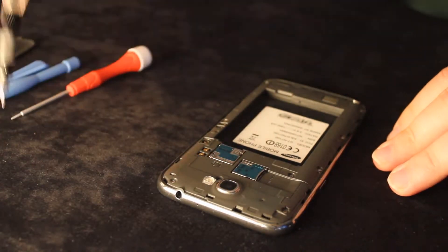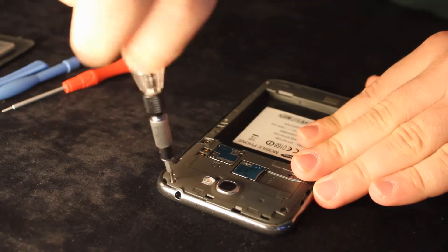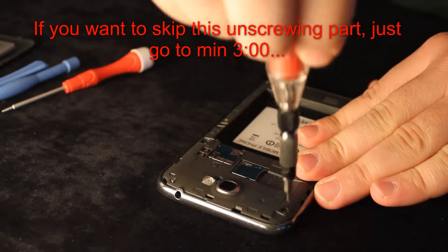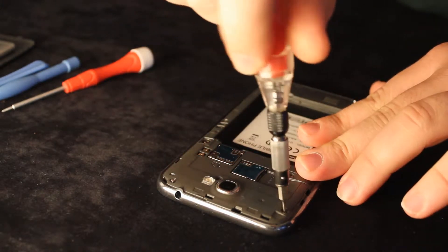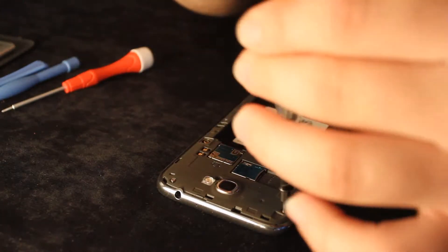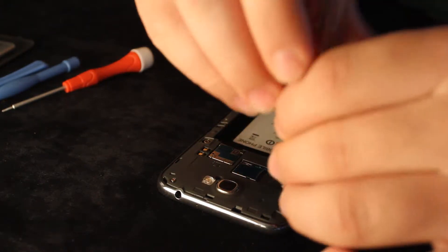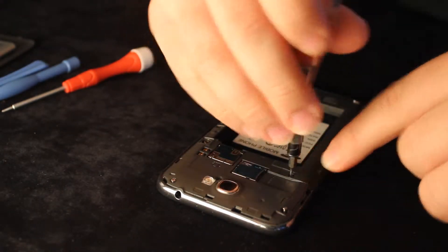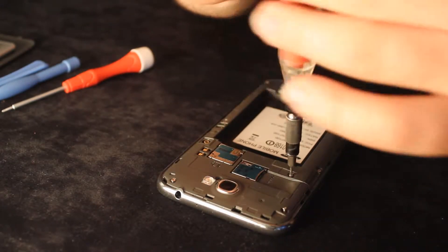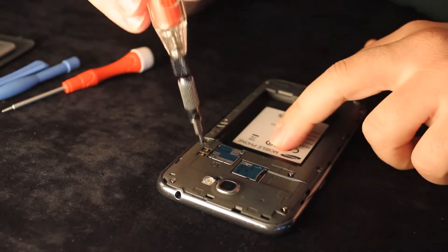Then you need to unscrew 11 screws on the back of the phone. If you use a magnetic screwdriver this is going to be easier, because you can take out and re-put the screws easily thanks to the magnetic tip.